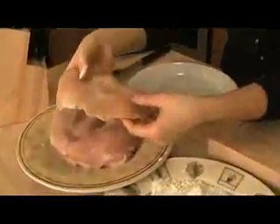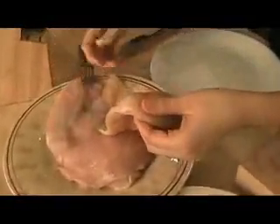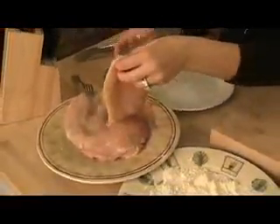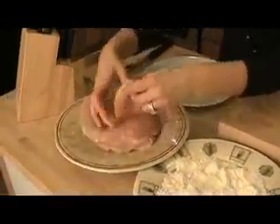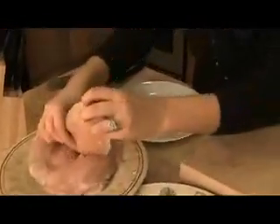Next, take your chicken breast. If your supermarket or butcher doesn't have chicken cutlets — which are basically just pounded-out chicken breast, about a quarter to a half inch thick — just take them home, put them between two pieces of plastic wrap, and pound them thinly. I was able to find them already pounded out, so I'm just going to use that.